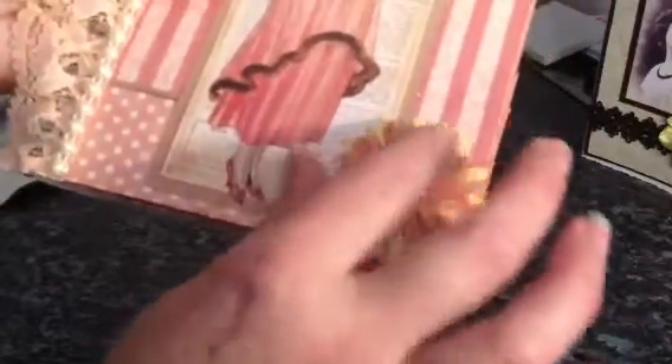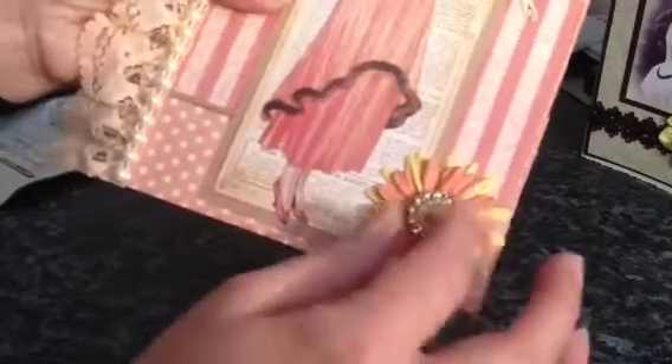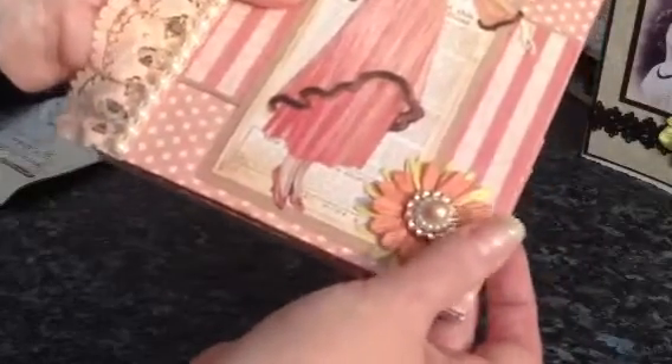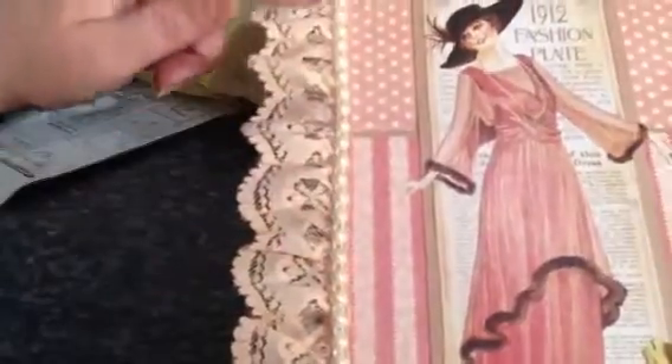And this flower — I believe she made this little flower. I will add the link to her video as well, so you can see what she used and how she done it, because I think she's got other info on there about where she got the ideas from and how to make it. This lace is absolutely gorgeous — I love the kind of peachy, pinky colour. And she's added some flat back pearls here.